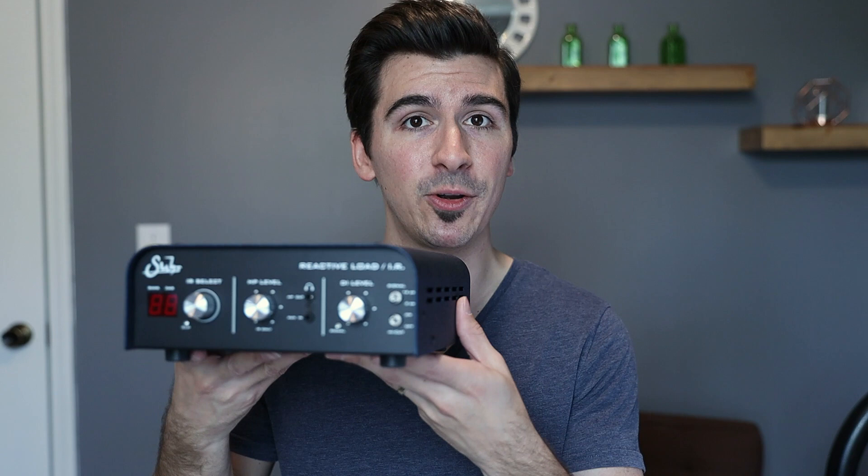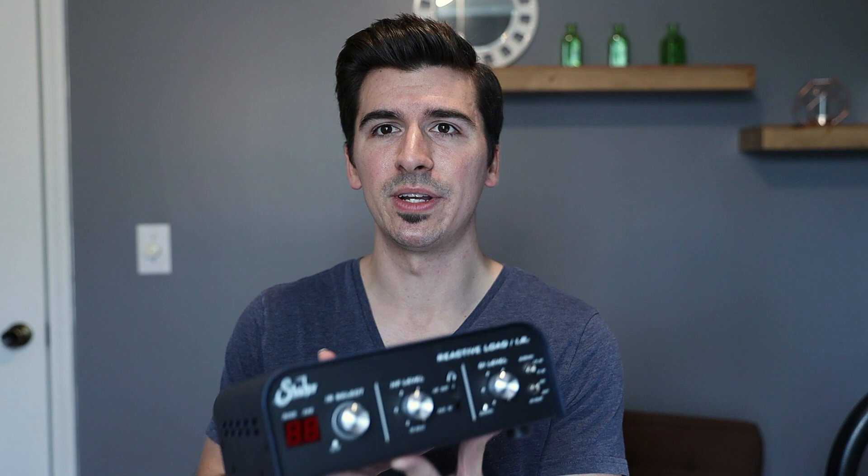There's also an unfiltered output where you don't have to apply an impulse response — it just takes the output of your amp and sends it unfiltered, uncolored at line level.